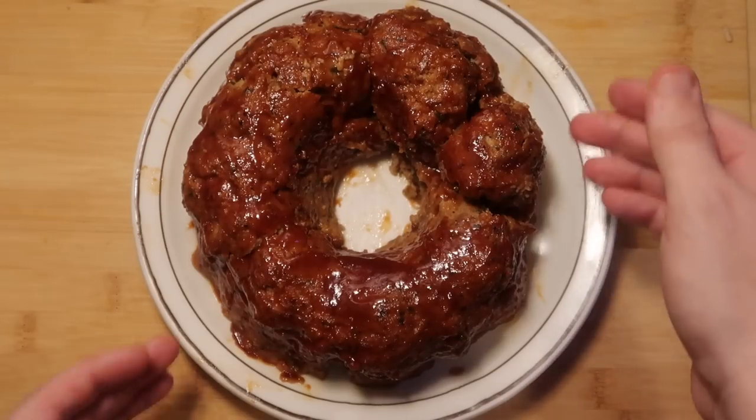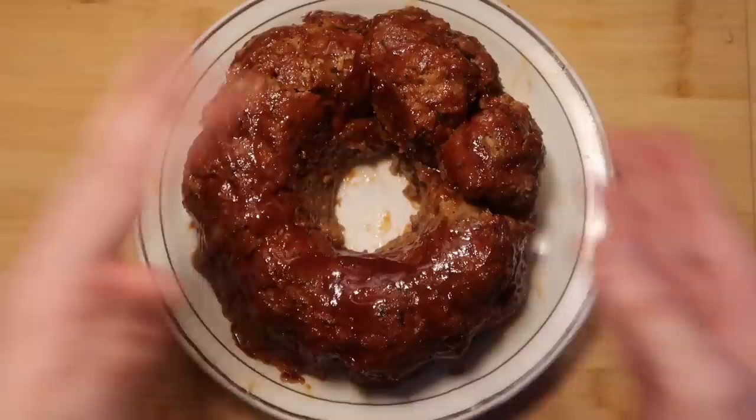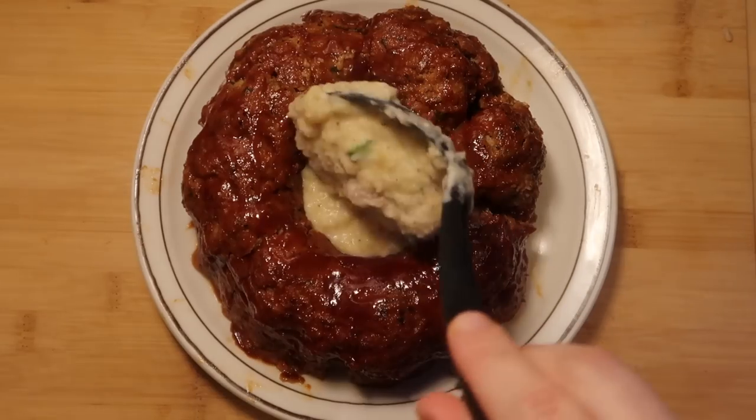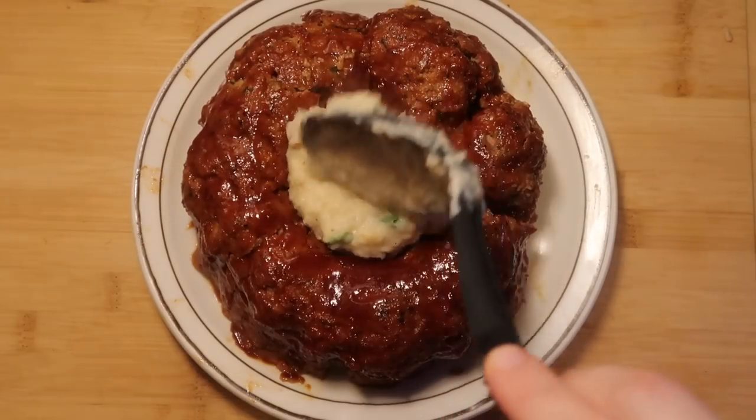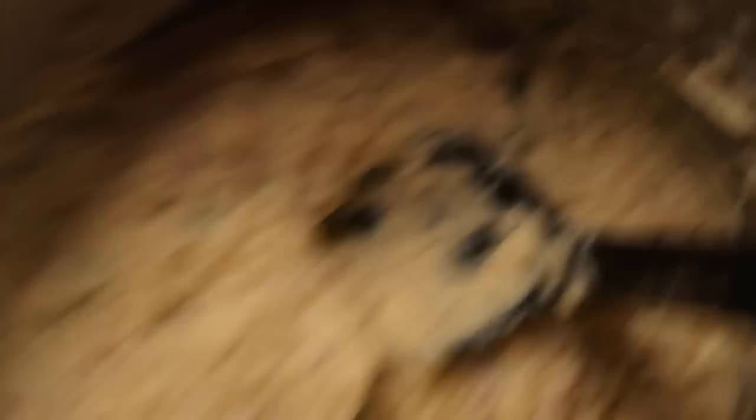Transferred to a plate — some of it might want to fall apart a little, but that's okay, you can just put it back into formation. Everyone's cutting into it and eating it anyway. Now let's take some of those mashed potatoes and put them right in the middle — this is also why the bundt comes in handy, great presentation. We still have tons of mashed potatoes left.